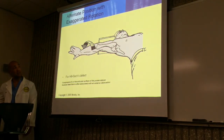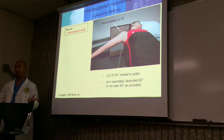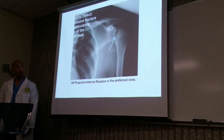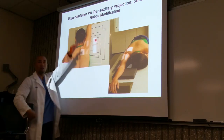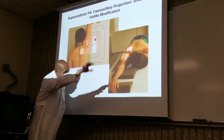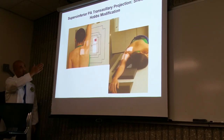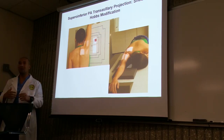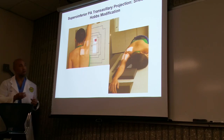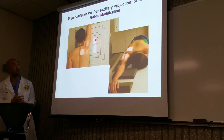This is a very tough projection to acquire, but we are going to practice this during lab. The more simpler one is the Hobbs modification — the patient just goes up on the upright unit and puts their arm up, or they're laying down on the table with their arm stretched out. That looks a lot easier — less work, the central ray is perpendicular, no angulation, less complication. Work smarter, not harder.